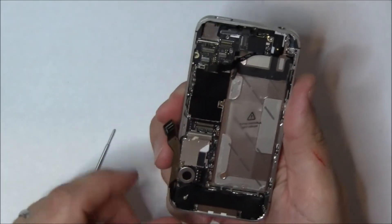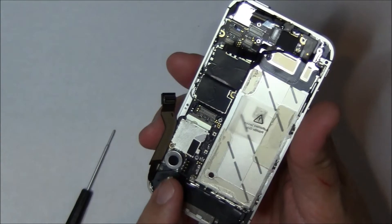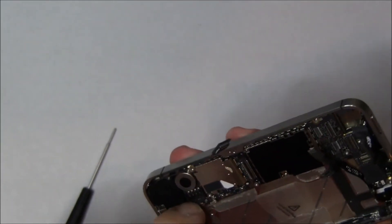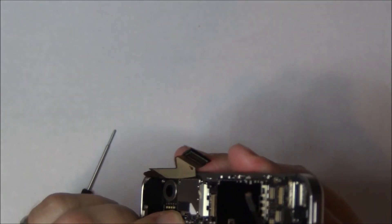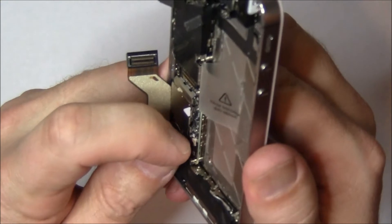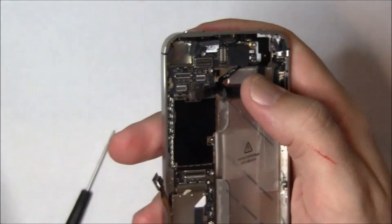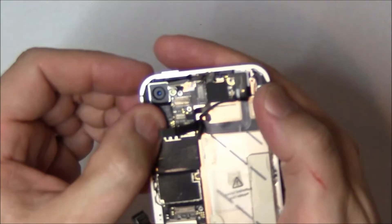We'll start with the lower antenna cable. Make sure you feed it around the bottom screw and then into its little clip, and then it pushes down. These things are very fragile, so don't break them. You can see it just clicks down, and it's in. Now we have the ones up top — let's start with the camera. Put the camera in and make sure it's sitting flush.